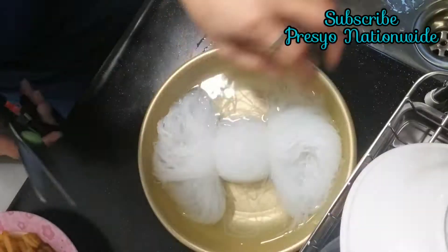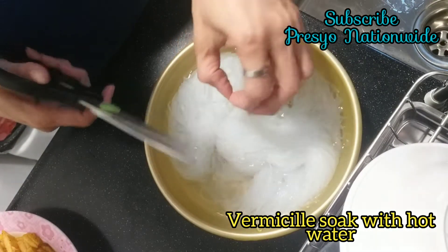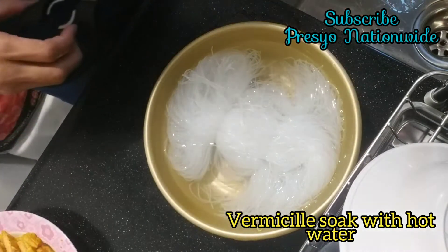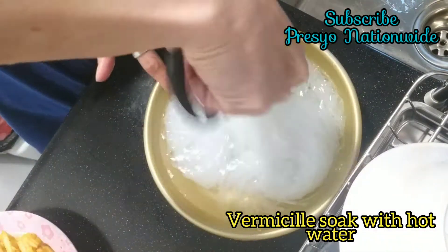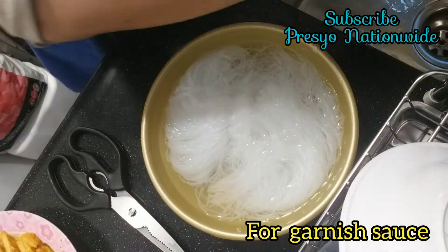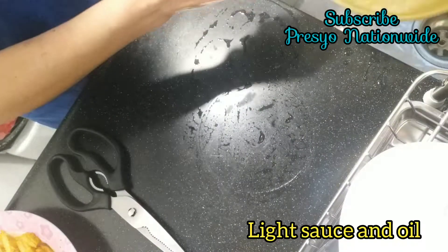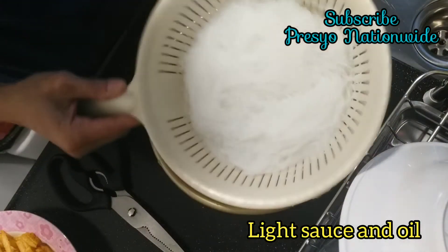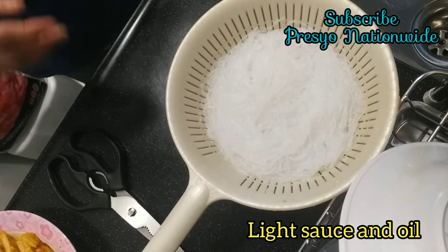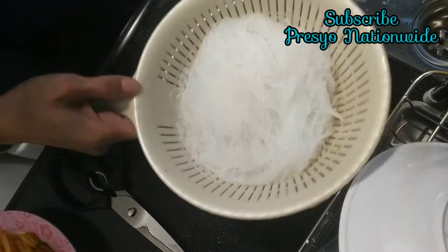We are going to prepare the vermicelli. I already soaked this one for 5 minutes with hot water — just cut it in two because it's too long. For the sauce, check out my steamed fish and steamed shrimp videos; it's the same sauce I used for this recipe.